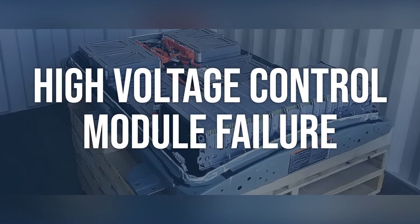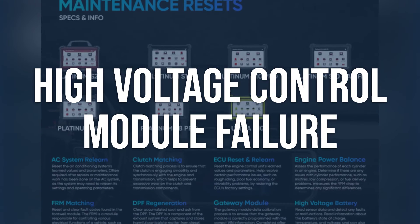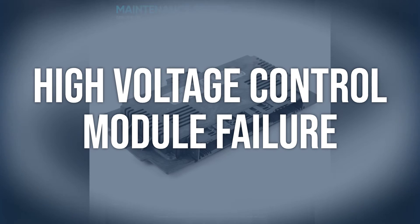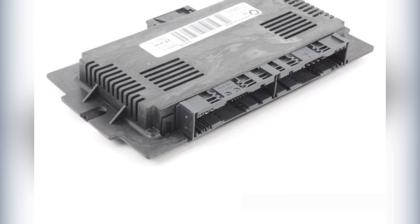High-voltage control module failure: use a scan tool to retrieve the freeze frame data and any other related codes. Check the high-voltage control module for any visible damage or corrosion. Replace the high-voltage control module if it is determined to be faulty, and ensure proper programming and configuration of the new module.